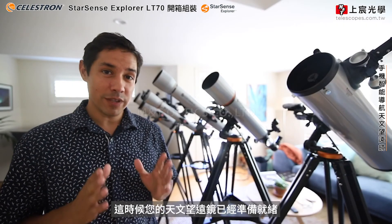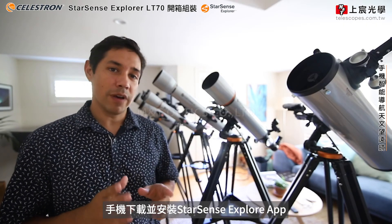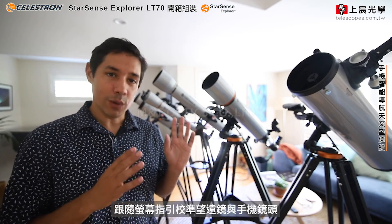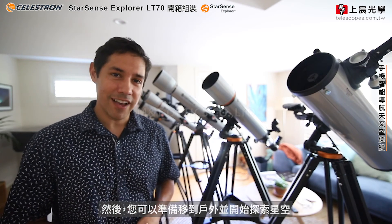Now your StarSense Explorer Telescope is set up and ready to go. Download the StarSense Explorer app on your smartphone and follow the prompts on screen to align the telescope. Then you're ready to go outside and explore the night sky.